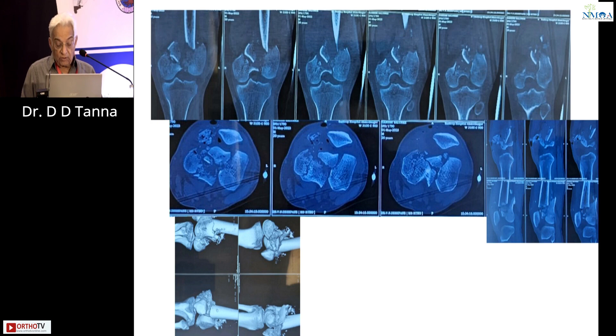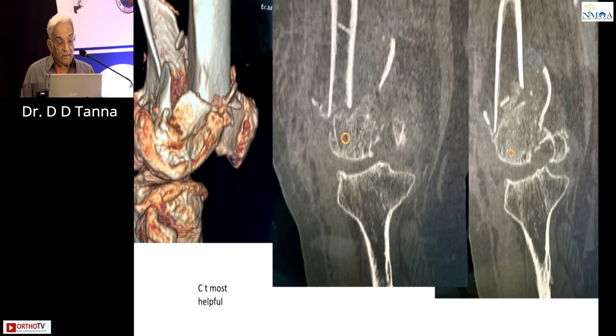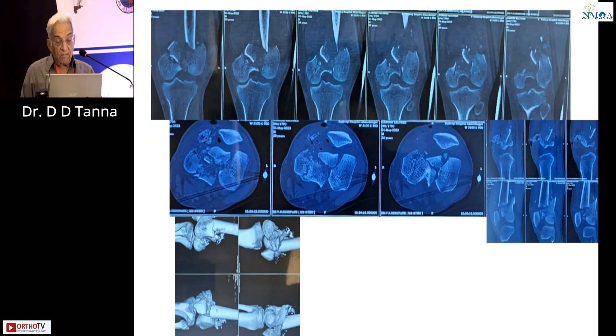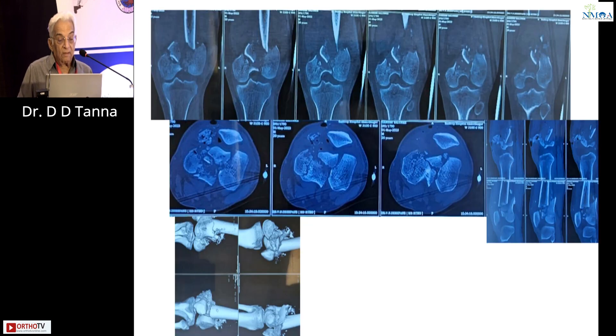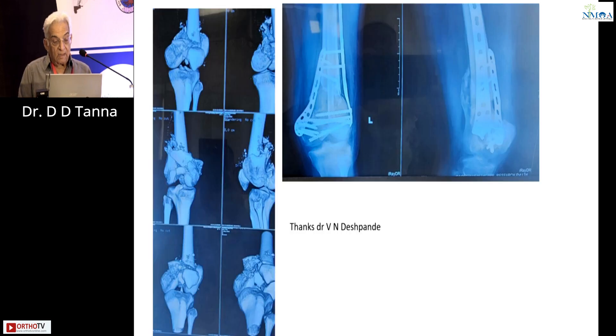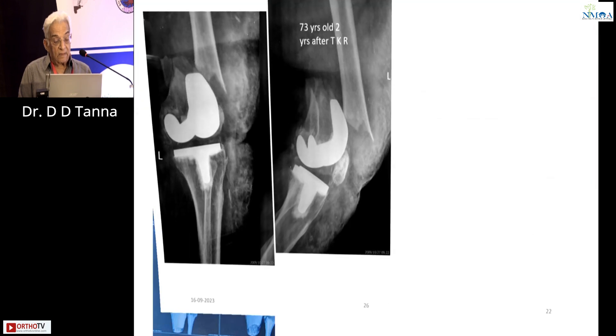Here is another case — CT scan picture showing a badly comminuted fracture. This is Dr. Deshpande, who did this beautiful surgery on such a comminuted fracture. Day one: double plate, fibula. Don't try to play around with a philosophy that probably works or probably doesn't. He did double plating, and things worked out very well for him.